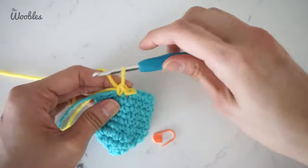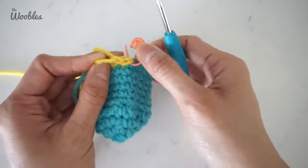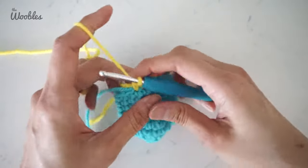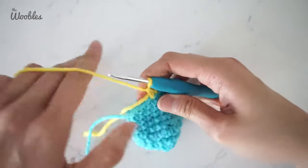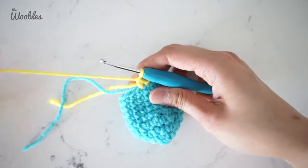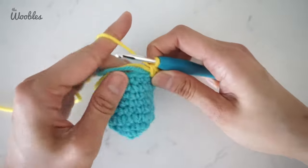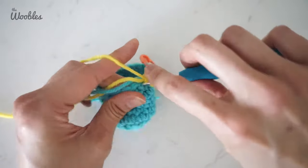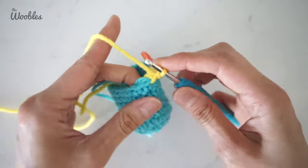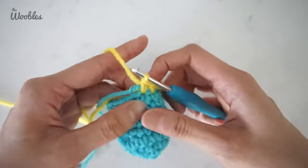Before we get too far, I'm going to put this stitch marker back in to mark the first stitch of this new round. I happen to have already cut this old yarn, but normally I like to wait to cut it until I've crocheted basically a full round where I've secured the yarn tail by crocheting over it, because then I feel more secure that the yarn won't accidentally come off.